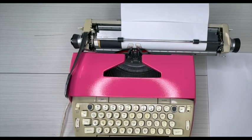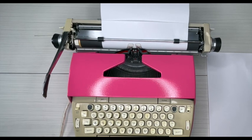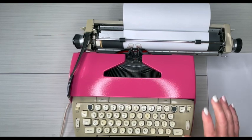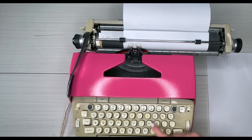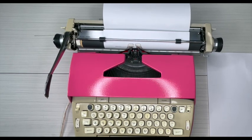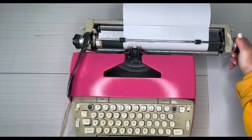Your power switch is right here. Here's your tab — you set and clear your tabs. We talked about the ribbon reversal. There's a half space down here, regular space, and power space. Also, before we get started — there are three keys that have an auto-repeat: your dash, your period, and your X. You just hold them down and they'll auto-repeat.